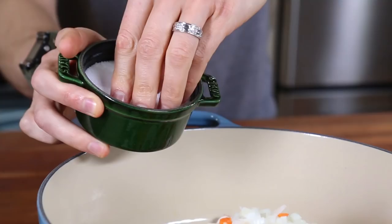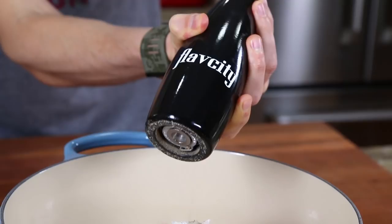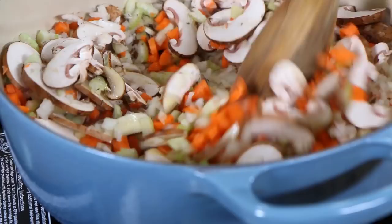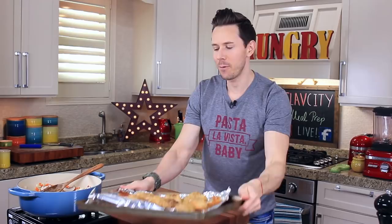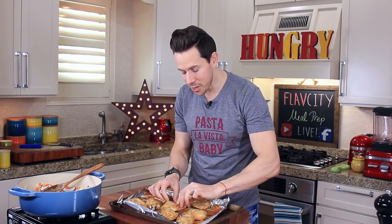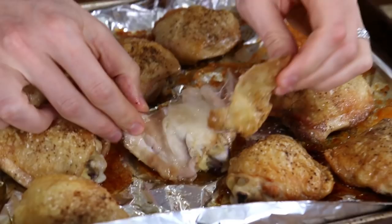Let's also grab some dried thyme and shake in about a half a teaspoon. Now, there are few things in life that are finer than oven-roasted, bone-on chicken thighs. In particular, crispy chicken skin. I roasted these in the oven for one hour, and this is like a potato chip, but a million times better than a potato chip.